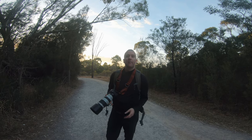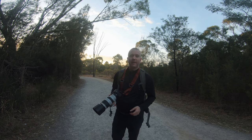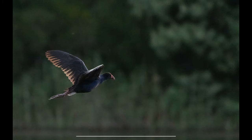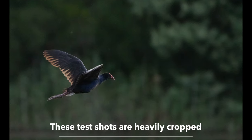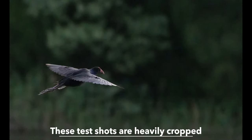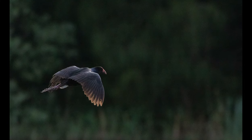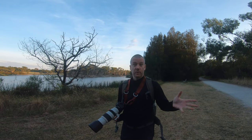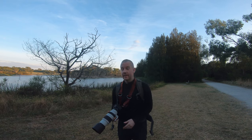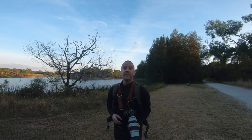Just before I left the area I managed to grab a couple of backlit shots of a purple swamp hen in flight. These shots demonstrate one of the weaknesses of a high megapixel APS-C body such as the R7. I was extremely impressed by the autofocus, but the noise levels were pretty bad at ISO 12800. Now that we will have a bit of front lighting with the rising sun, hopefully I'll be able to lower the ISO and capture some really good in-flight shots.